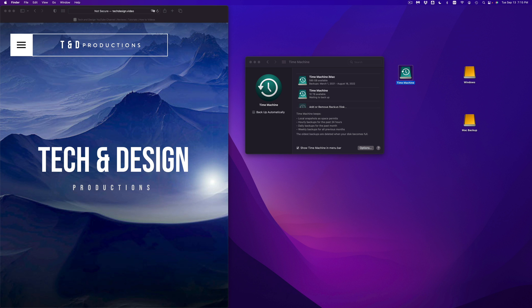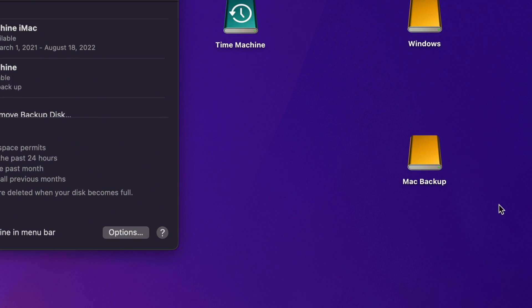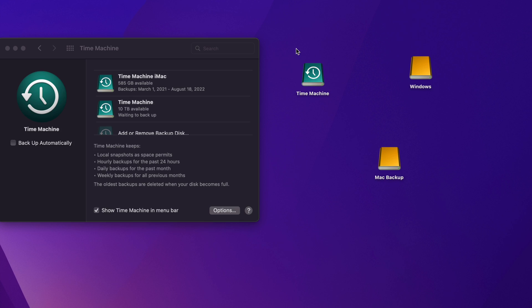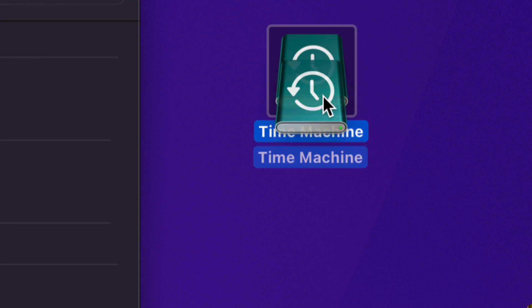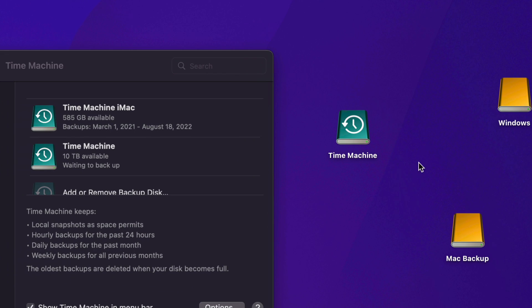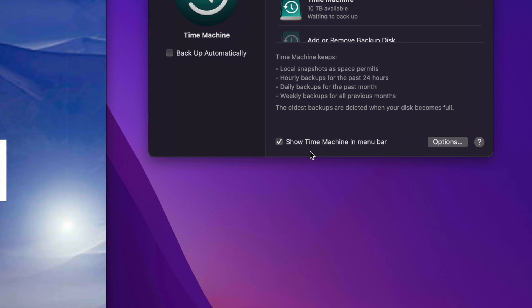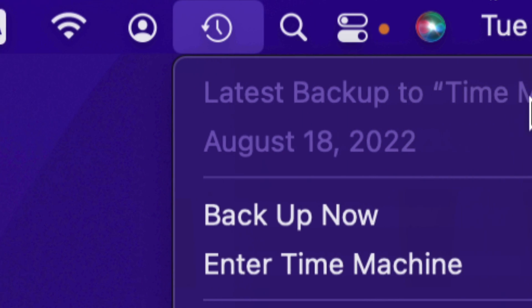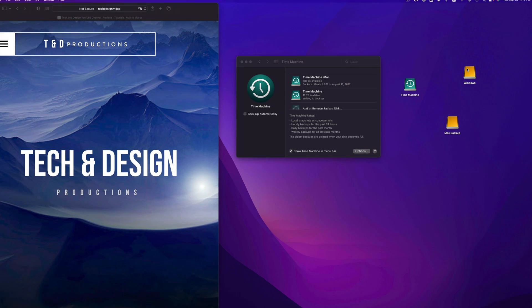I personally suggest always setting up Time Machine, but you don't have to — you can just drag and drop files into Mac Backup. If you want a backup of all your apps and everything without manual effort, set up Time Machine. One quick note: your Time Machine disk icon might be a different color; as long as it's added, you're good. From the menu bar, you can click Time Machine to see your latest backup and click 'Back Up Now' to start a backup.